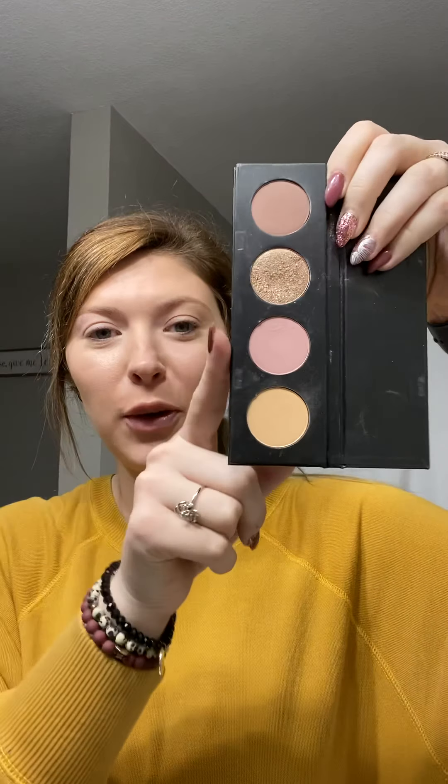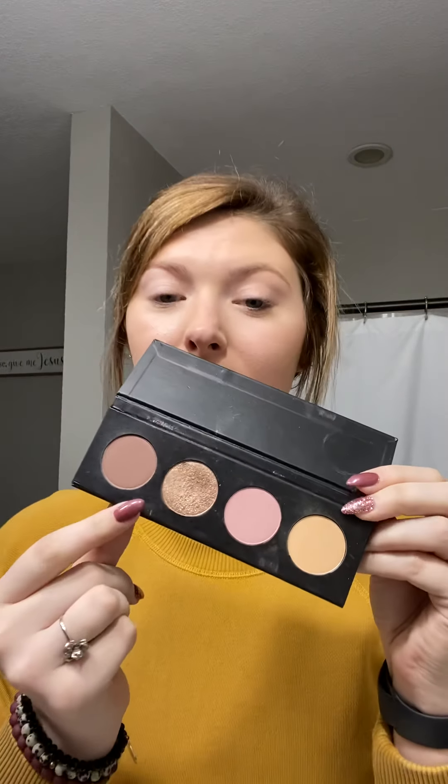Hello everyone! I am going to show you a little look with this palette. It's pretty light and I actually have dual uses for it. So I'm going to get started and just show you.